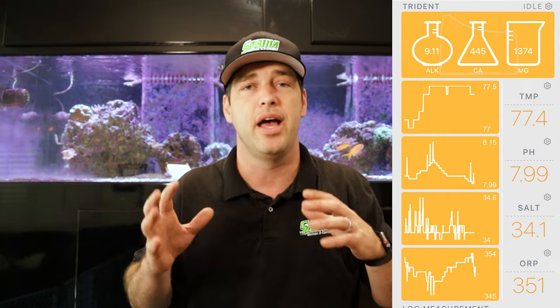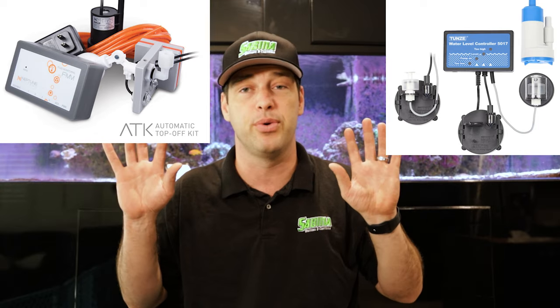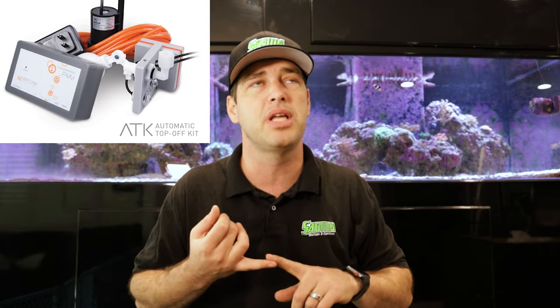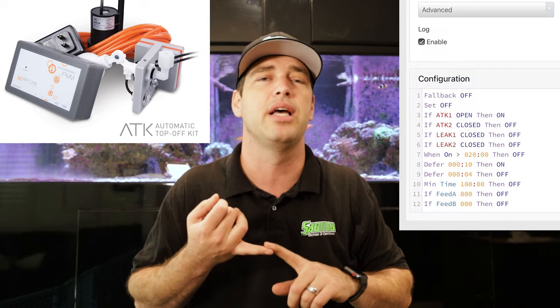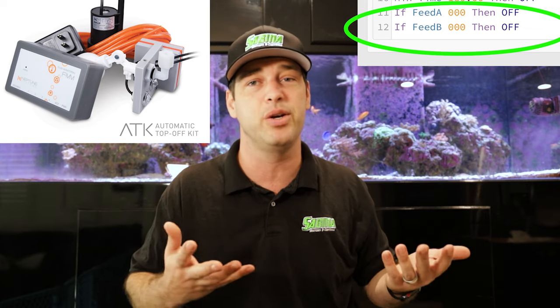You're going to need a controller so it can watch and make sure your salinity is not going out of whack, and that your calcium, your alkalinity, and all of those things are in check. You're also going to need an auto top-off. I'm currently using the Neptune Apex ATK on this one. It's nice because you can do interesting programming things with it — like right now I'm in video mode on my fish tank so it's not going to dose any water and it won't make any noise while I'm recording.